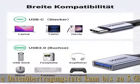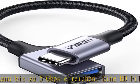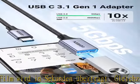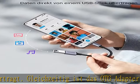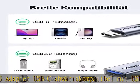Mithilfe des USB-auf-USB-C-Adapters können Ihr Handy und Tablets, die mit einem USB-C-Anschluss ausgestattet sind, mit einer Wetterstation, Maus oder Game-Controller verbunden werden. Somit ist es ideal für Sie, jederzeit und überall zu arbeiten und sich zu unterhalten.